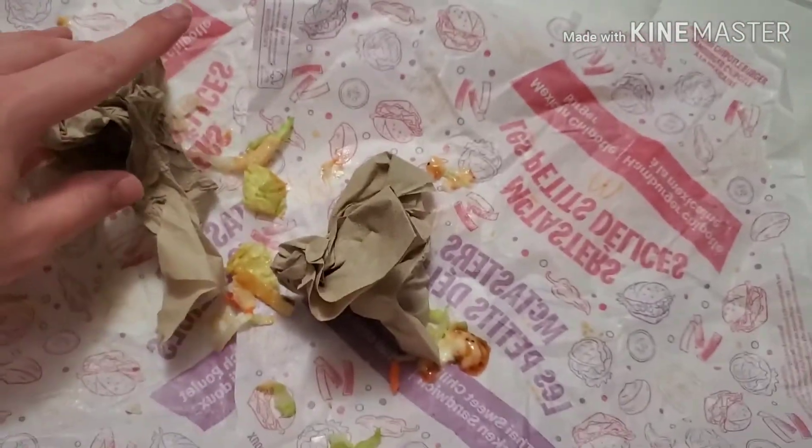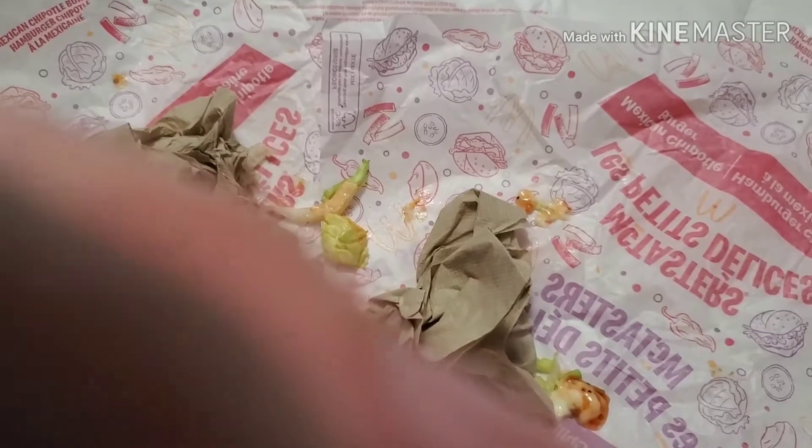And yeah, that's my review on these. I hope you enjoyed. If you did, like, comment, subscribe, and share, and hit the bell notification because you love my content.